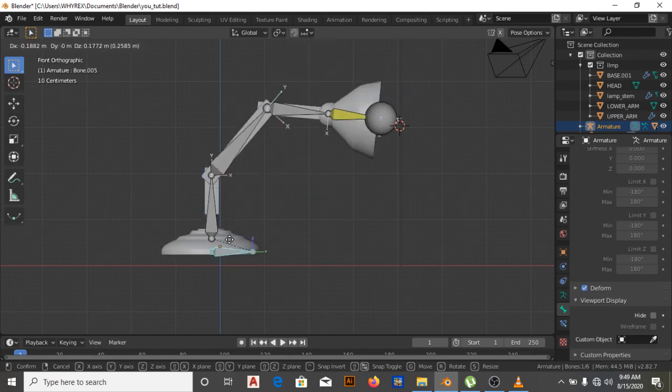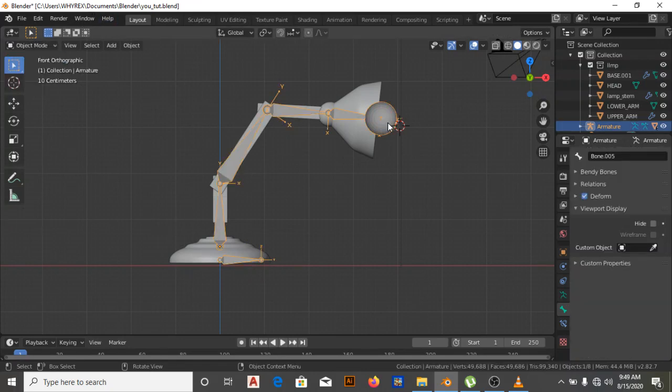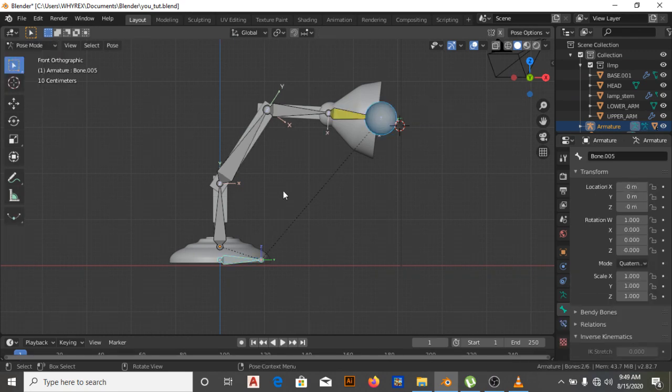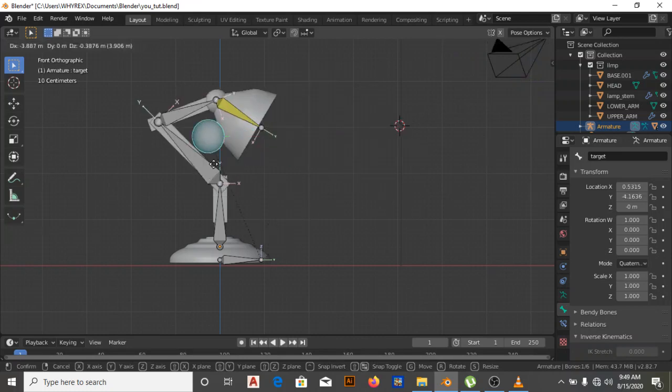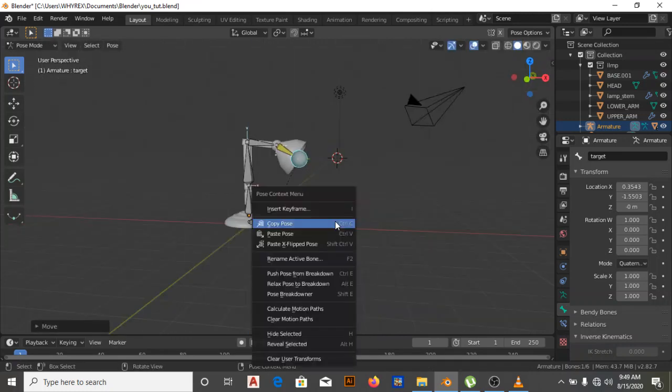The sphere is still locked with the target, so if we want to move it around properly we need to parent it. I'm going to be parenting this sphere to the target bone — this is going to be my controller. Move to edit mode, G to position it, then Ctrl+P — keep offset. Now back to pose mode — G — can you see? Easily we can move our lamp around and also control it.